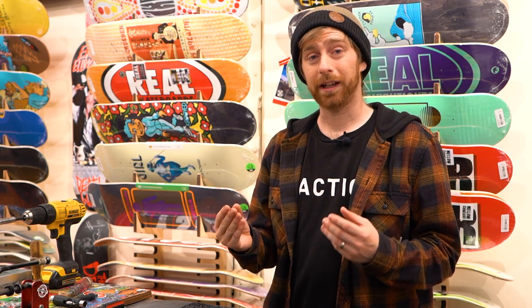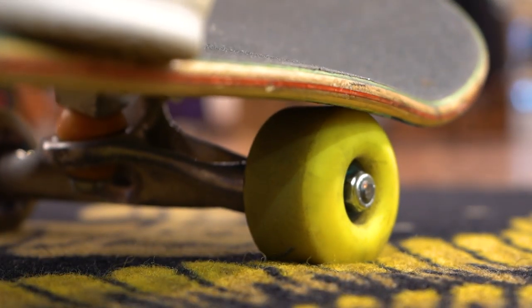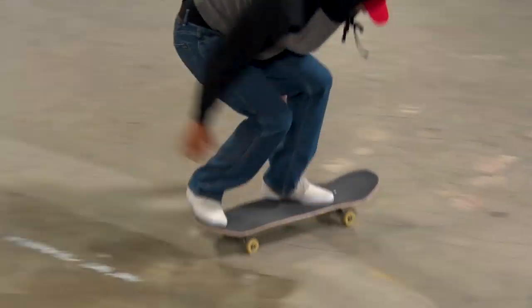What's up everybody, this is Tim with Tactics Board Shop. Today we're talking about wheel bite and riser pads and how they relate. Wheel bite is when your wheel rubs the underside of your deck when landing heavily on one side of the board or when turning sharply, and the wheel gets pinched by the top of the deck, the wheel stops, and you get chucked off the board.